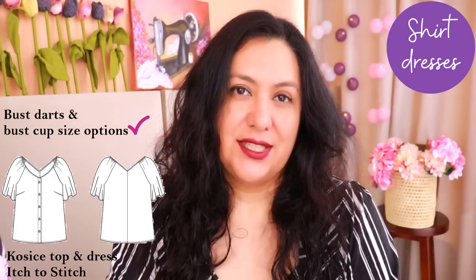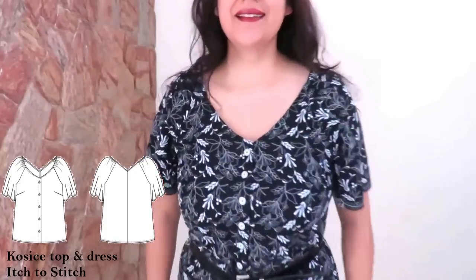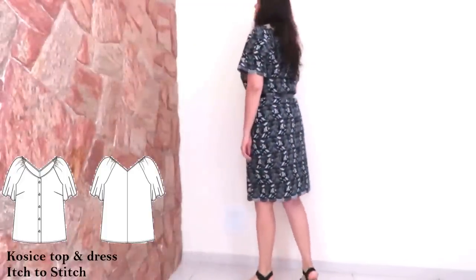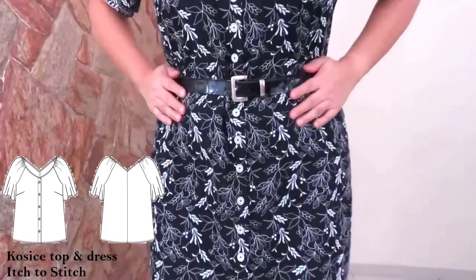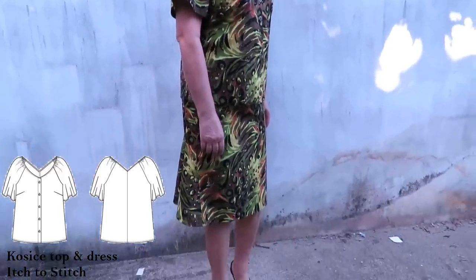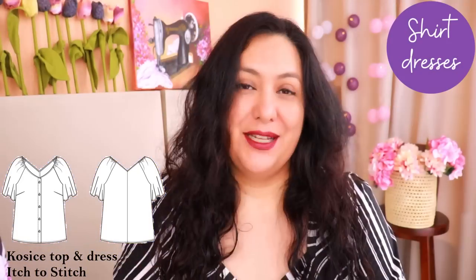Another dress that works well is the Corsiche top and dress from Itch to Stitch. It has a raglan-style sleeve, a V-neckline, tiny gathers on the raglan sleeve, and a straight silhouette that you shape with a belt or sash. It doesn't need anything to drape — and it turned out really well. I made one for my mom to match the pencil skirt with the flounce at the back, both in the same cotton, and it looked amazing.